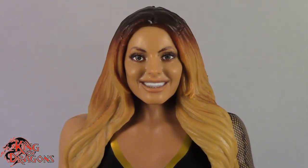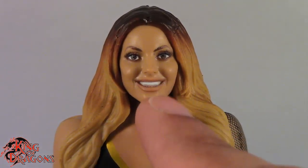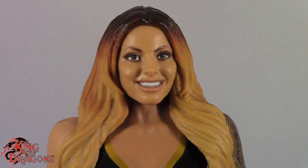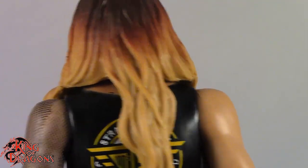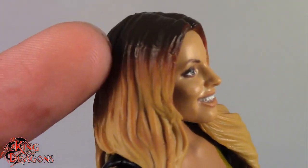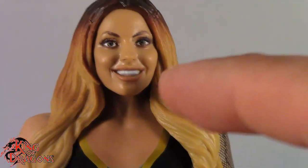First we'll have a look at Trish Stratus, and Mattel has done an amazing job with this figure. I don't know if this is the very first Trish head sculpt with the real effects printing technology, but it looks really, really good. If it's the same mold from the original figure, the photoreal printing just made it look so much more like Trish. They also put a hair fade from brown going into blonde, which is pretty much how Trish looks right now — a really gorgeous detail that Mattel didn't have to do.